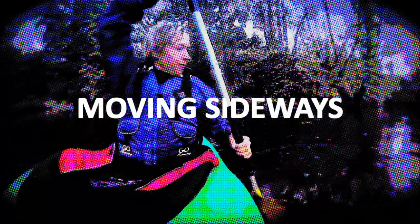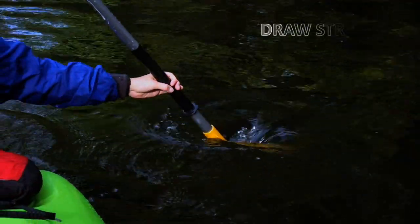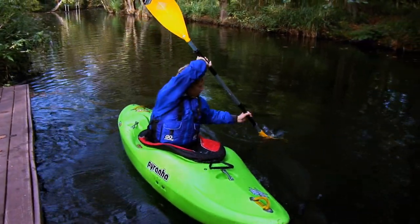Now that you know how to go forwards and backwards, it's also useful to know how to go sideways. For that, we use a stroke called the draw stroke: place the blade vertically in the water beside you and pull it toward your hip, repeating until you reach the side of the bank or move away from it — depending on where you want to go.